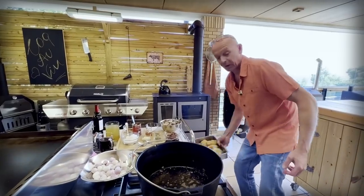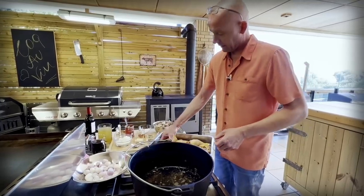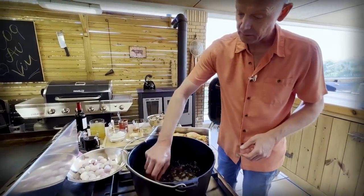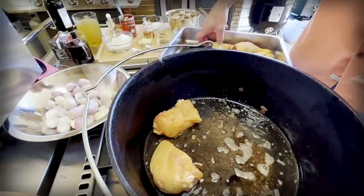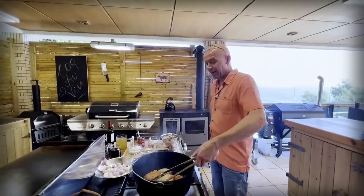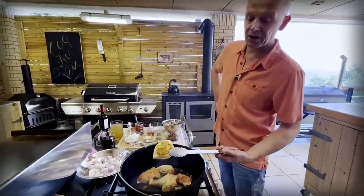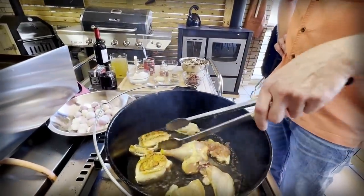And then we're going to start searing off our chicken — skin down, side down. We want to leave them here to get a very good brown sear before we flip them over. We have a nice brown sear on our skin and that's looking really good.